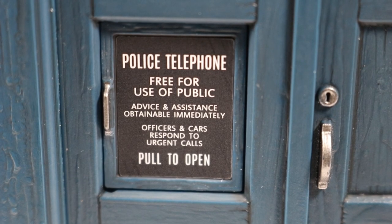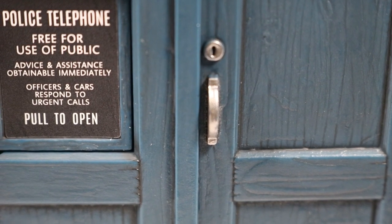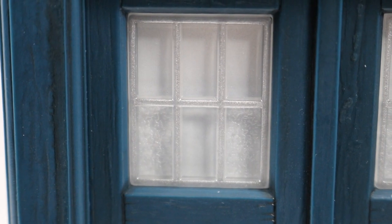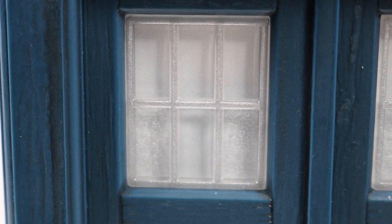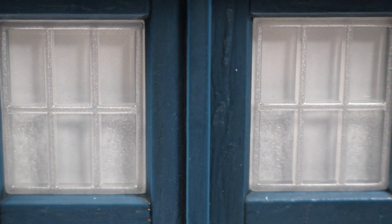The pull to open sign is in black, and the handle has been put on the left to match Jodie's TARDIS. The other door features a handle and the Yale lock. The windows have a frosted look to them, with two of the panels having a grain effect to them. This is inaccurate as well, as Jodie's TARDIS doesn't have the grain on it.